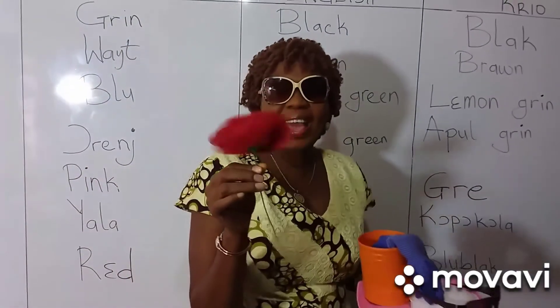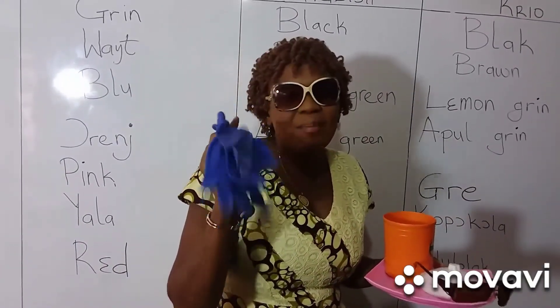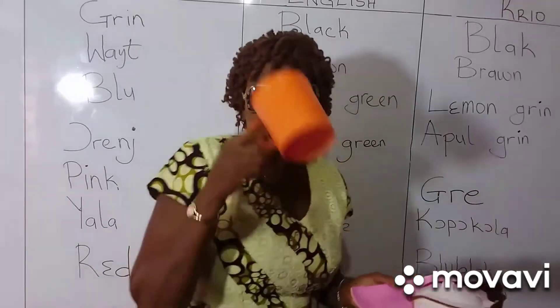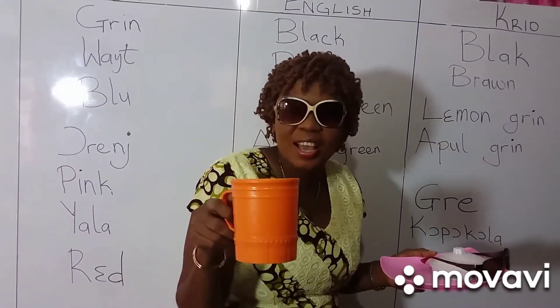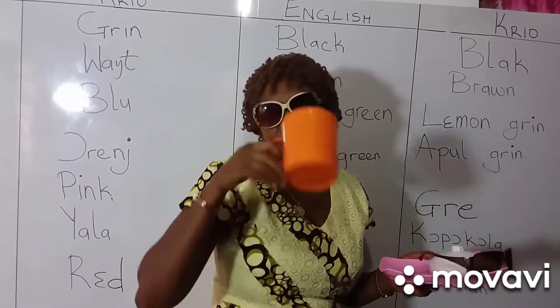Red. Blue — these are me gloves, blue gloves. Orange — this is me orange cup. I can use this cup where I want for drink water.